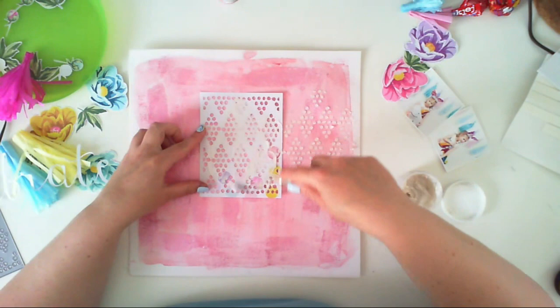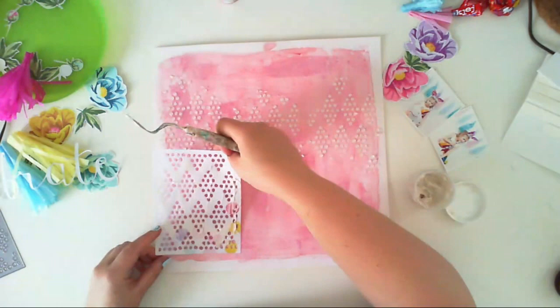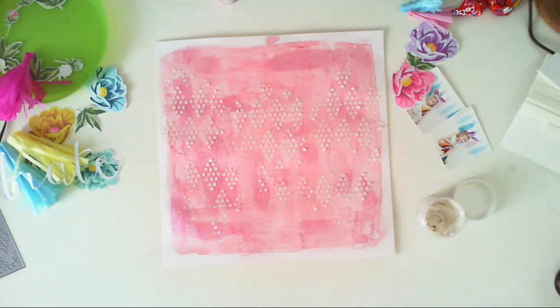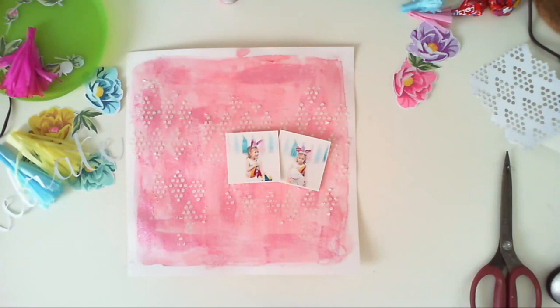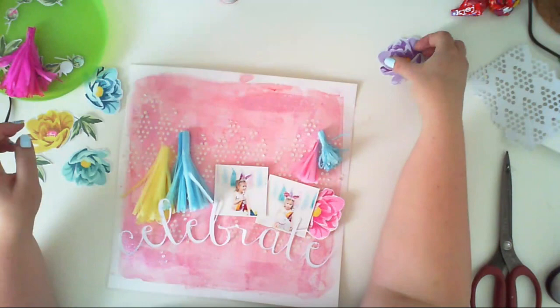I'm applying shimmery texture paste through the stencil, but you can use regular texture paste or other pastes that create texture. You can search for other cover dies that would look good as stencils. You have to let it dry or it will smear and won't create the dimensional effect. Then it's time to add pictures and embellishments — I added pieces of cardboard beneath my pictures to raise them above the surface.